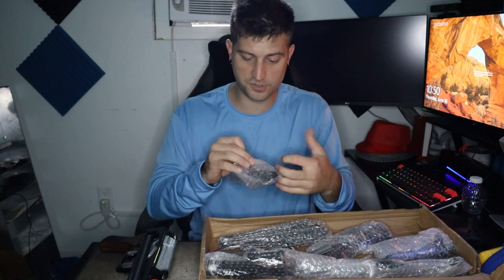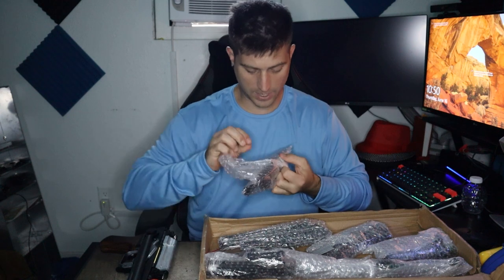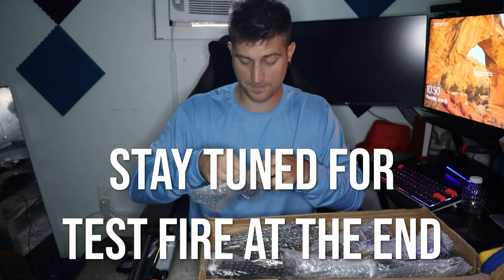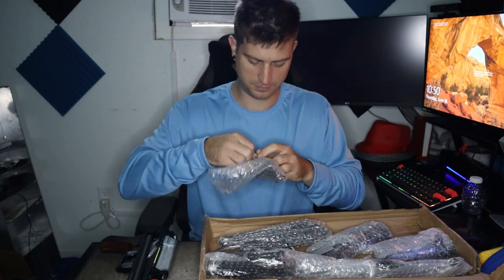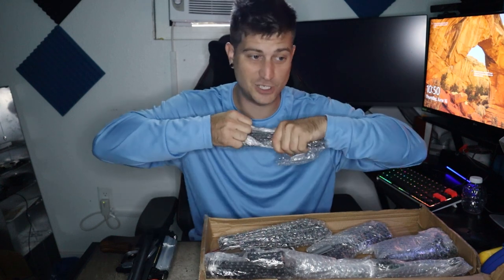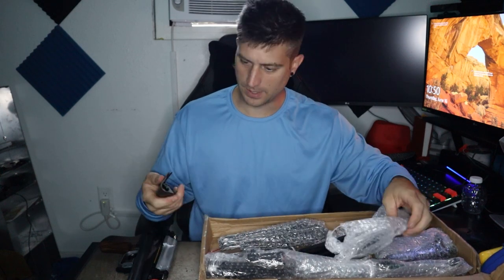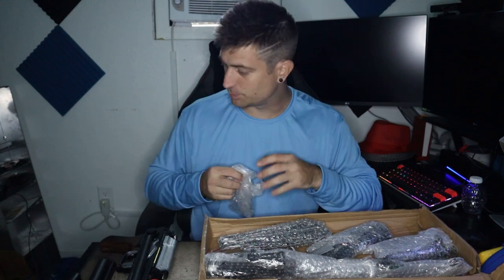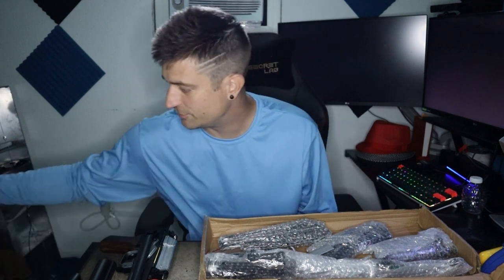So I'm going to open all these parts up, lay them out on the table, and then we're going to go ahead and put this bad boy together and test fire it to see how high quality this thing really is. To be honest I don't even know what website I ordered this from because I've been ordering so many gel blasters. I've been going on a buying spree with these things because I love gel blasters.